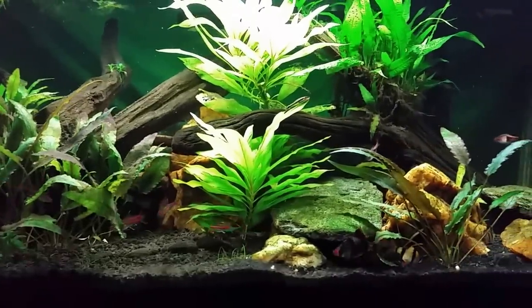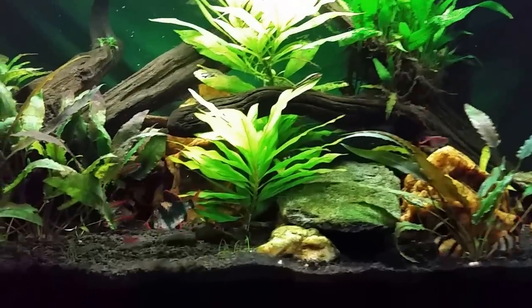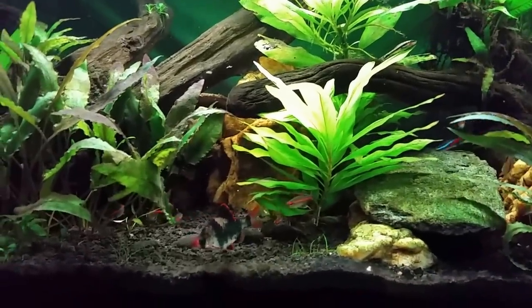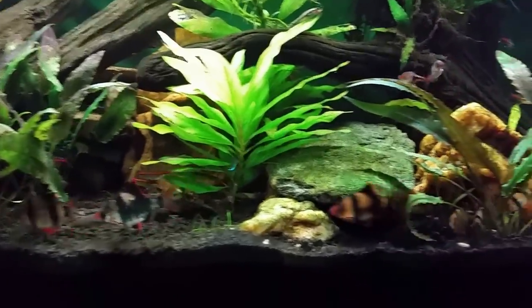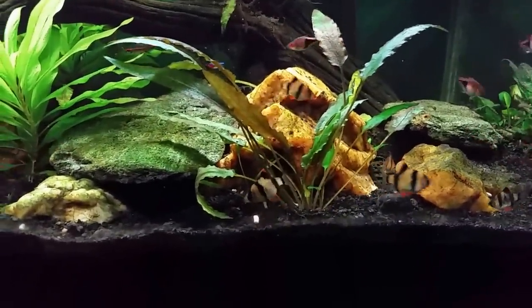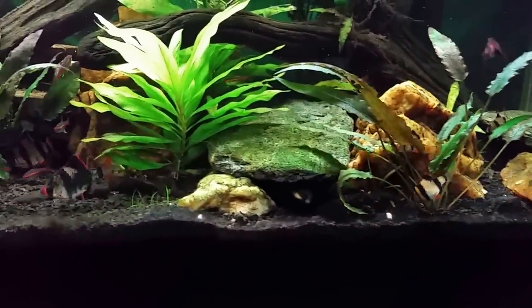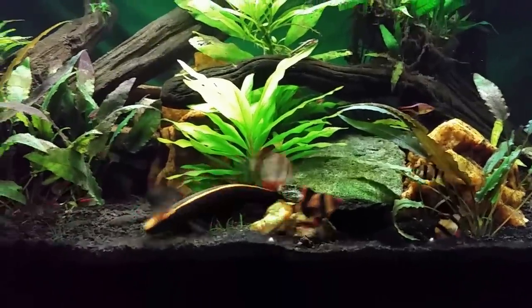I had five barbs originally that were this larger size, and two of those died within the last couple of months. I went ahead and added another school - you can see these much smaller ones over here. I put five more of this smaller size in, and hopefully in time they will grow into a nice school.